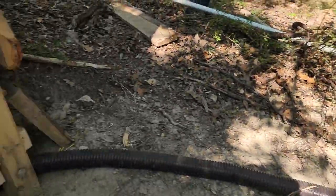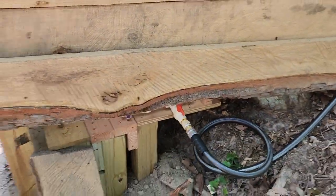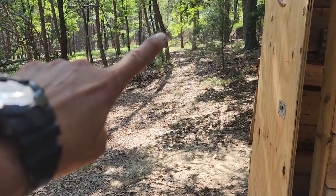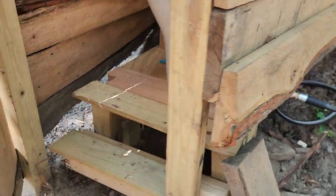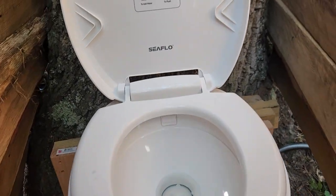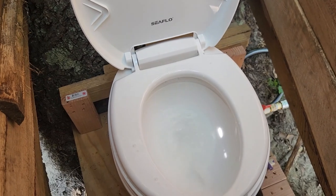I had water run to the lower campsite — the lower campsite is way over there — so about 300 feet of hose. All in, this worked phenomenal. I couldn't be happier, and everything works as it should. There's still some air in the line and stuff like that.